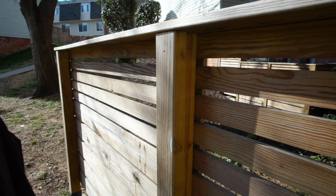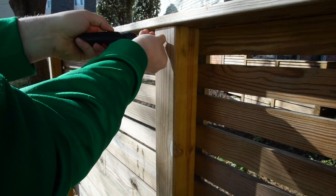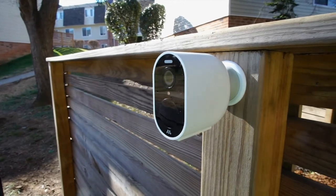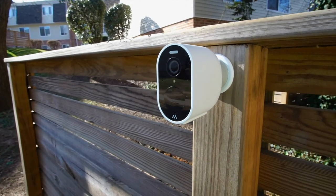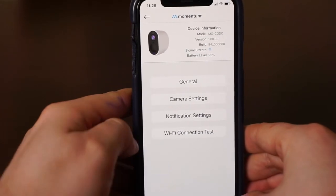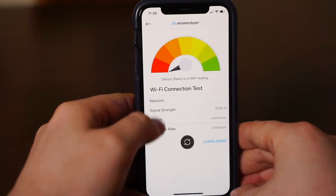To mount the camera, first you will need to find a location outside your home or business with a clear view. You will also have to make sure that your signal strength between the camera and the hub is strong enough for the best experience. You can test this by bringing the camera to your desired location and use the Wi-Fi connection test tool from the camera settings.